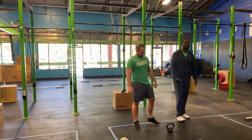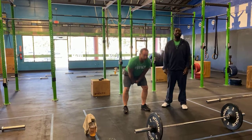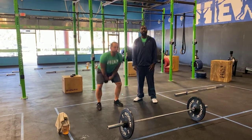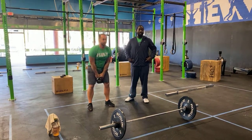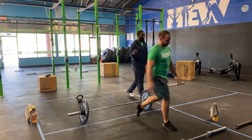For your kettlebell swings at station number two: hold the kettlebell with both hands, hike it between the hips, get it all the way up and overhead, bring your head through that window, make sure your arms are locked out, and that you're using your hips. It's meant to be heavy.